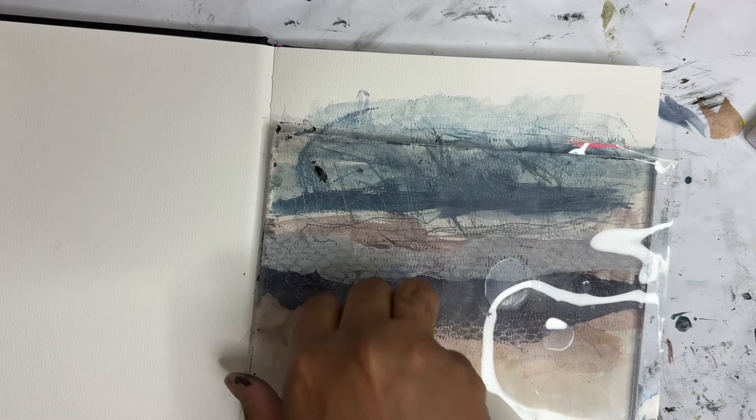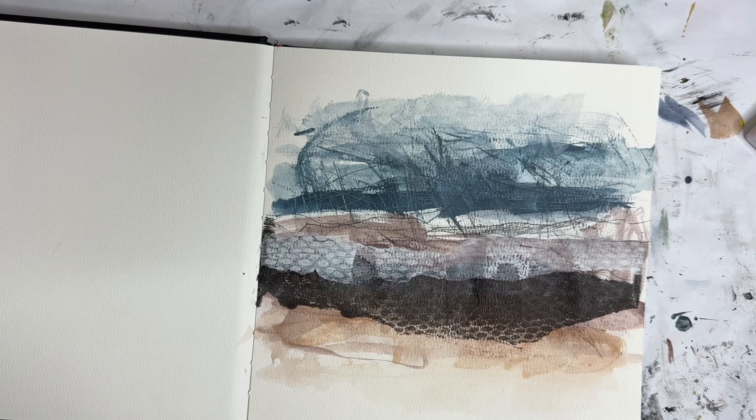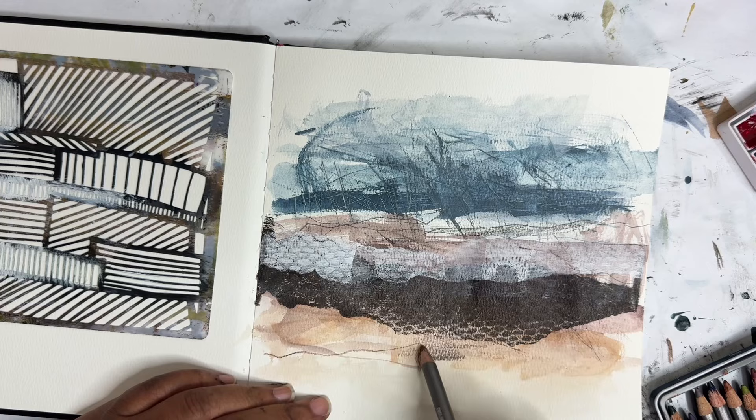Let's take this up and see what we got. It sort of worked — I feel like it might be this paper, unfortunately. Okay, but we move on. I'm gonna go in with some of the Derwent Inktense and kind of make some marks through here, add some layers.